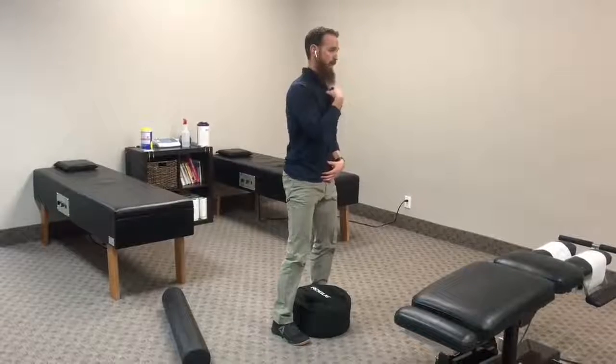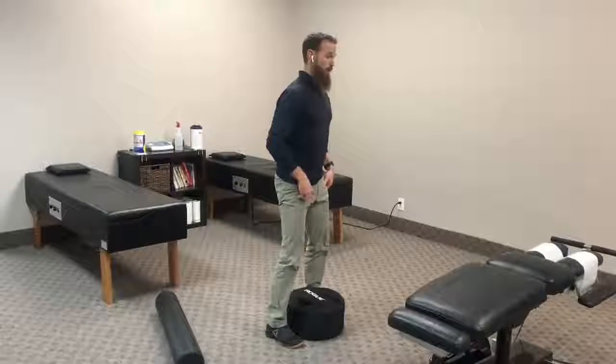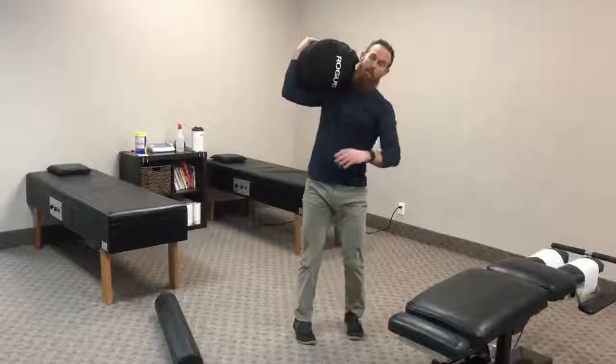But if we have good mobility in our thoracic spine, we can pull that thoracic spine through, keep our chest up, get down with a flat spine, pick this thing up, and toss it up on our shoulder.